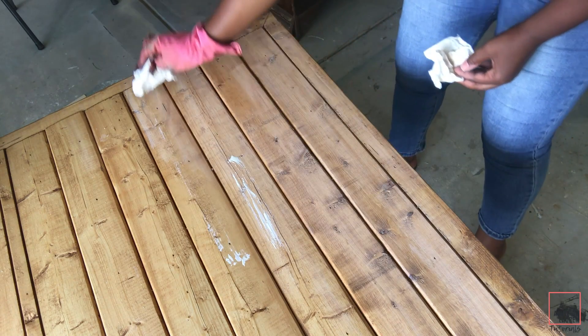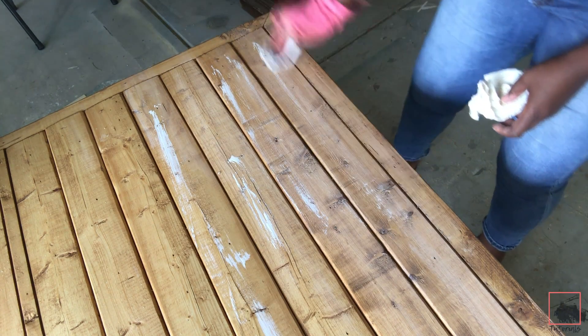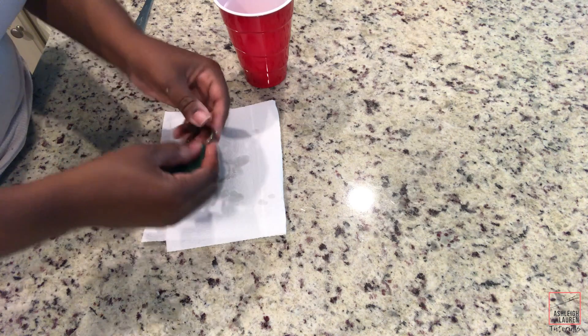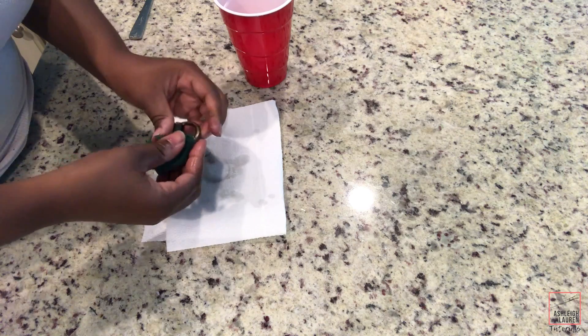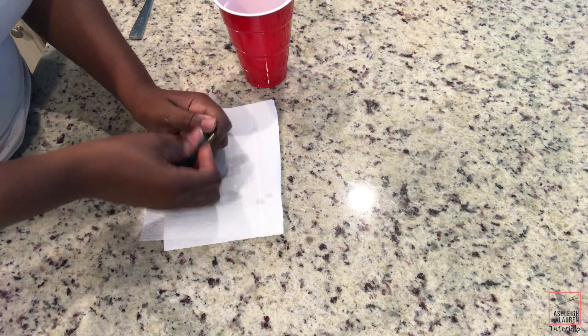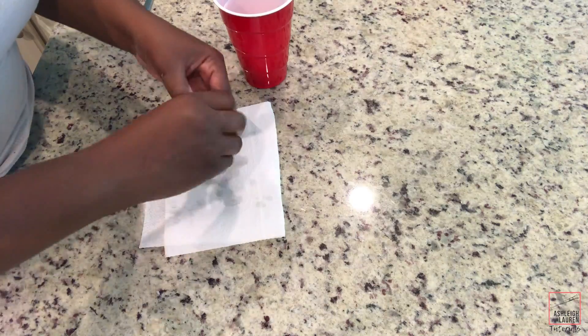So while that's drying, I'm just going to add some of my Simply White on top of this wood to give it a more aged look. So now the last step to this is just going to be cleaning off the hardware, and what I basically just used was vinegar, lemon, and some soap and water, and I'm just going to start to scrub these until they're nice and clean.